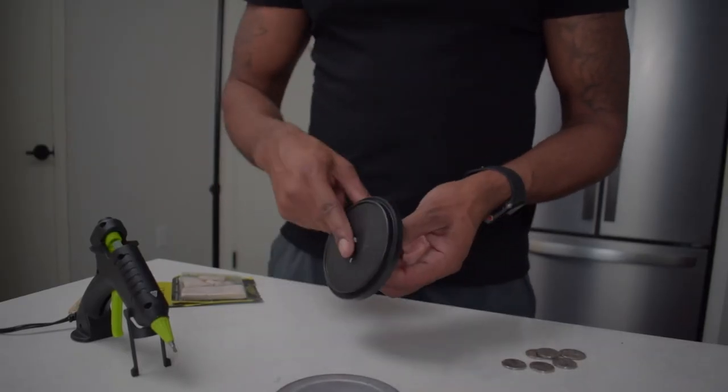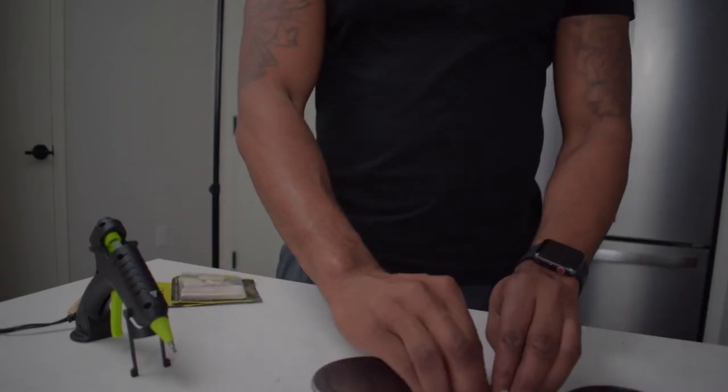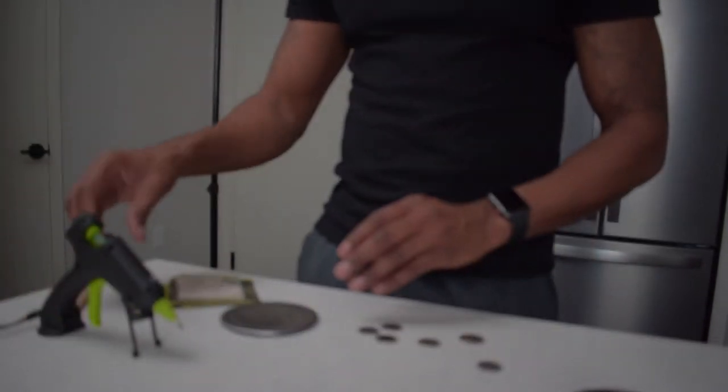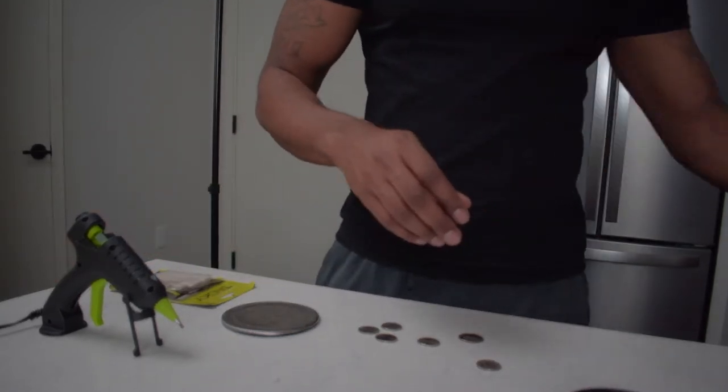What you're gonna need: a coffee lid or something sturdy, a coaster, a couple nickels and a quarter, a hot glue gun, and some sticky tack — you can get this at Hobby Lobby for about three bucks. And yeah, that's it.